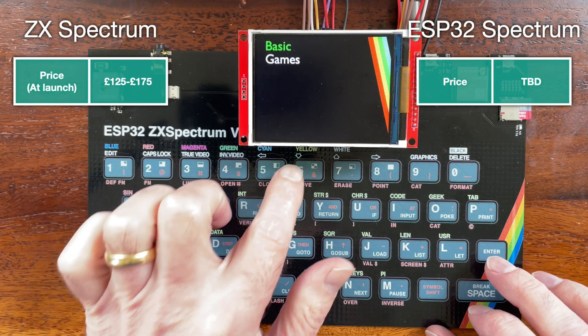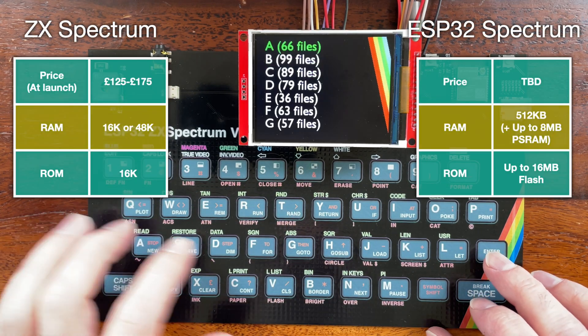I've made something really cool. It's a complete ESP32 ZX Spectrum emulator.